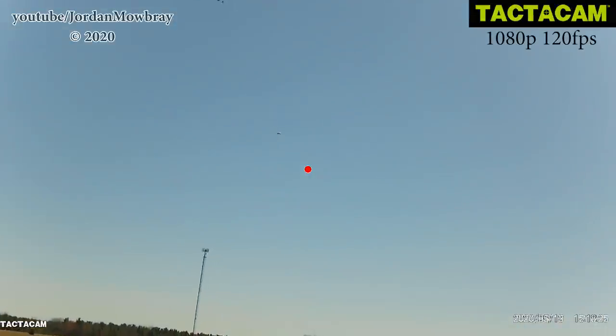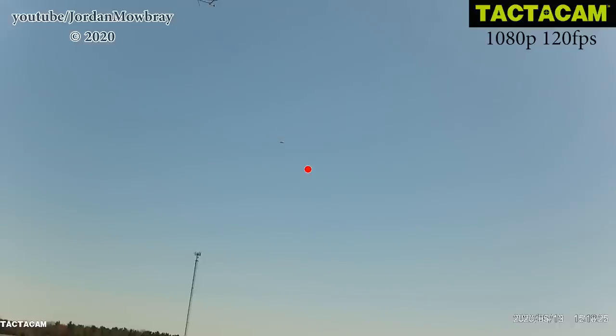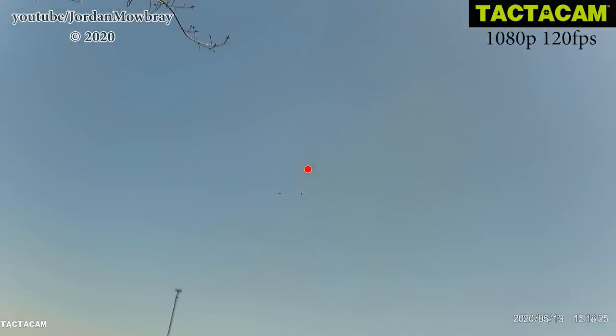Now let's take a look at a miss with the Tacticam. You can see the red dot is in front of and under the clay before the shot is taken. However, the red dot cannot be adjusted to the point of impact of the gun, so you cannot use it to know where you missed the target. You also cannot see the pattern and target after the shot is taken to know where you missed.